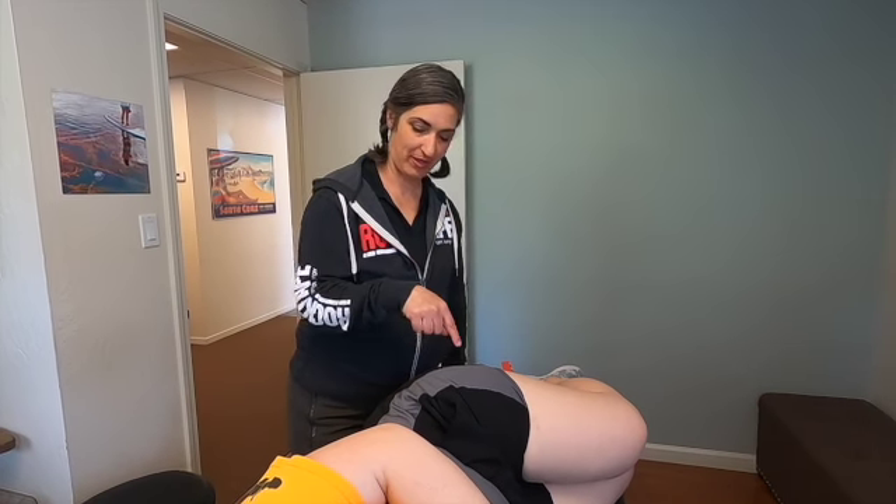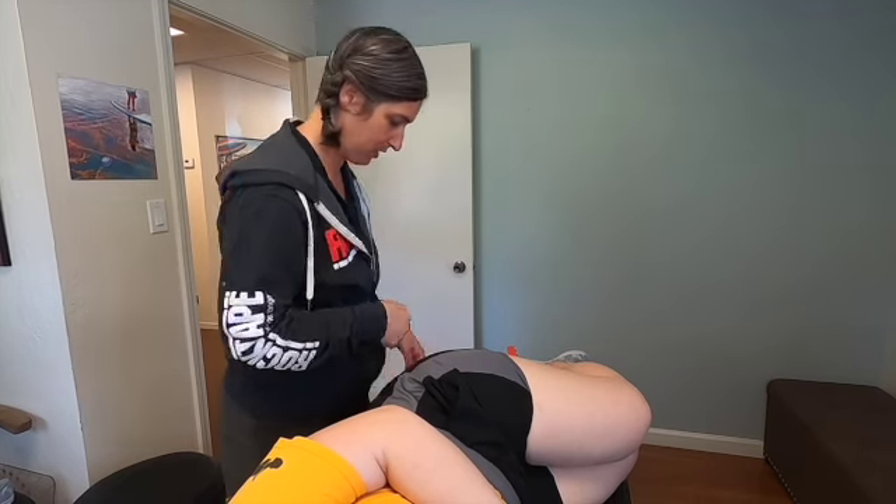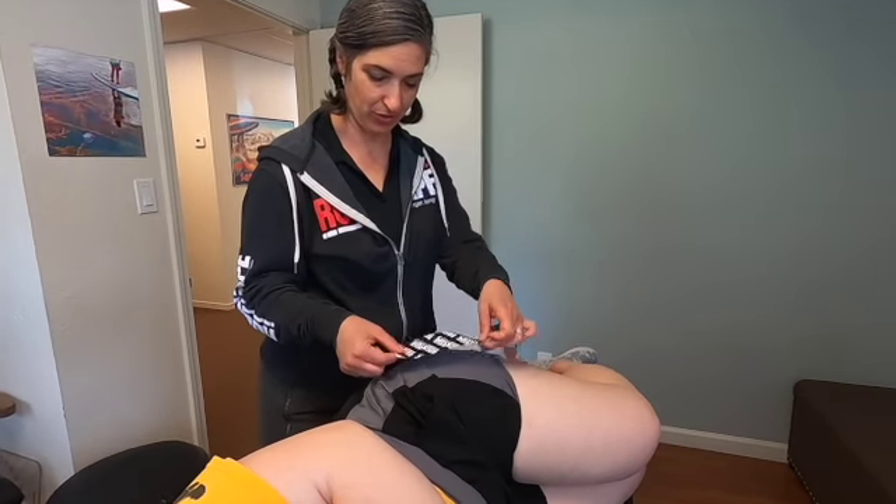Next I'm going to show you how to tape the hip. I asked the patient where it hurts — she's pointed here. We're going to cut three pieces of tape and make a star.